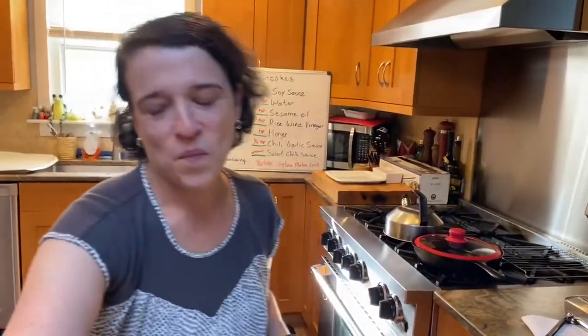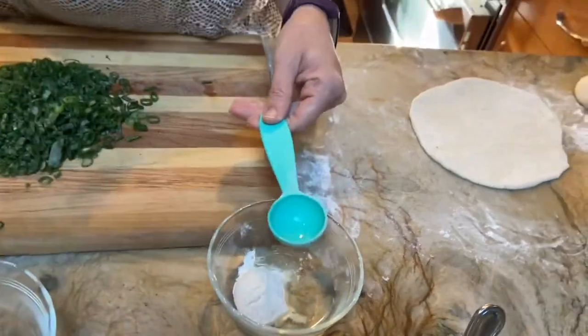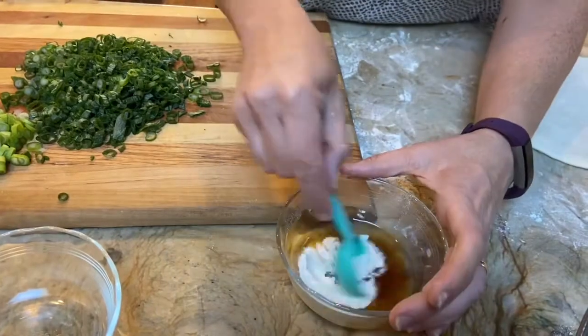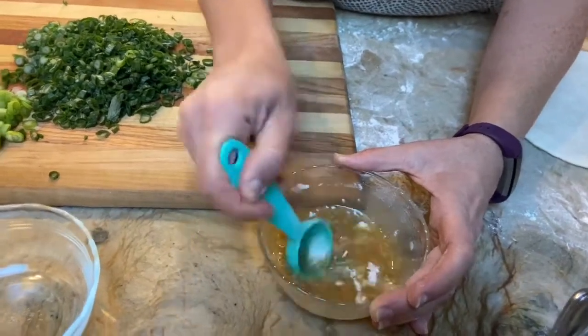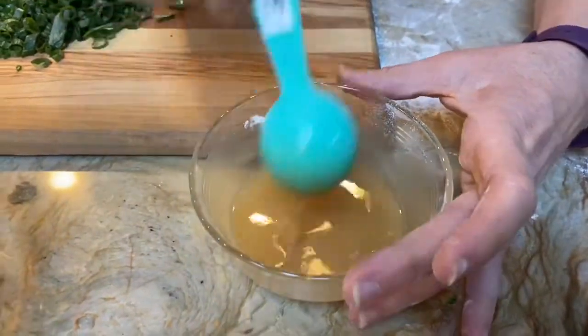Now we're going to make a paste, because this is a lean dough. Scallions made me cry because they are part of the allium family! In our paste we have one tablespoon of oil added to one tablespoon of flour, and then one tablespoon of toasted sesame oil. You could use all sesame oil if you wanted. The flour will absorb the oil and help it stay on the surface of the scallion pancake instead of being absorbed in.